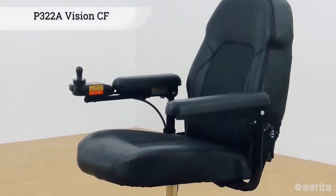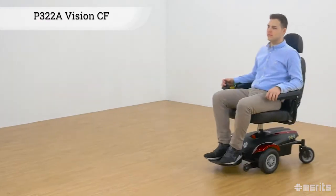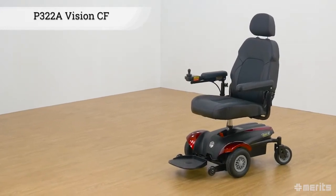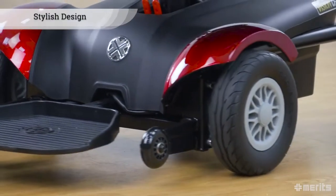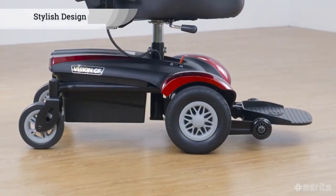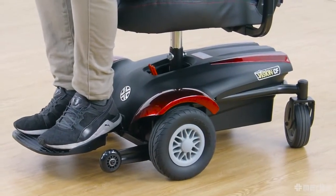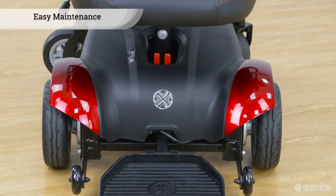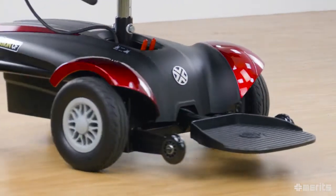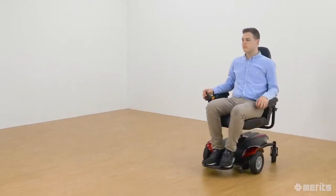The Merritt's Vision CF P322A. This front wheel drive power wheelchair is a great combination of style and agility. With smooth lines and an attractive two-tone shroud, the Vision CF P322A adds some flare when out and about. The cover is also removable for easy maintenance. The P322A's compact base with front wheel drive makes manoeuvring around tight corners a breeze.